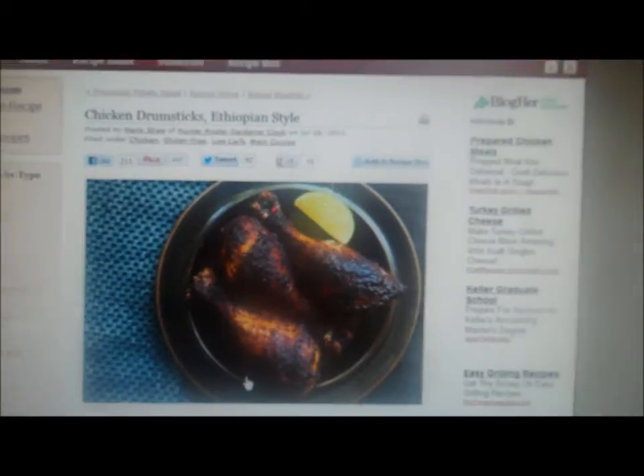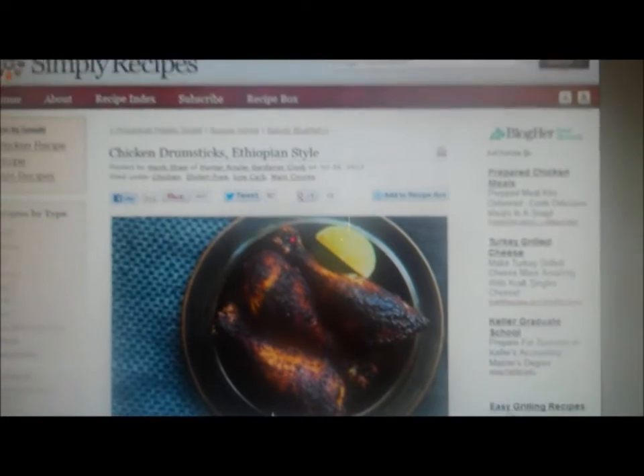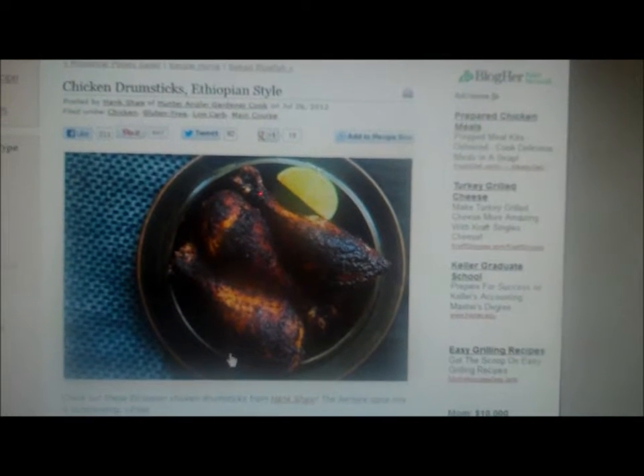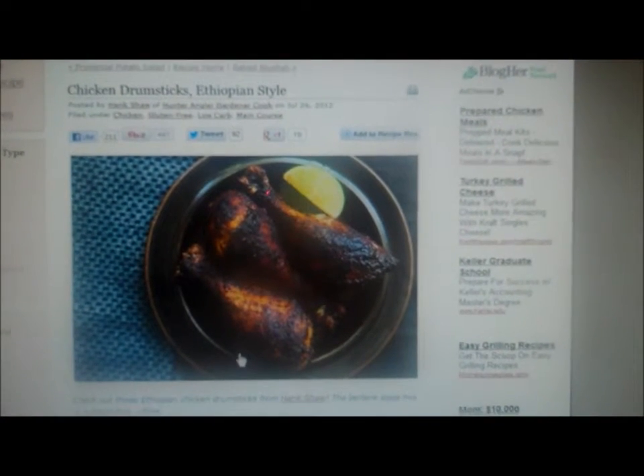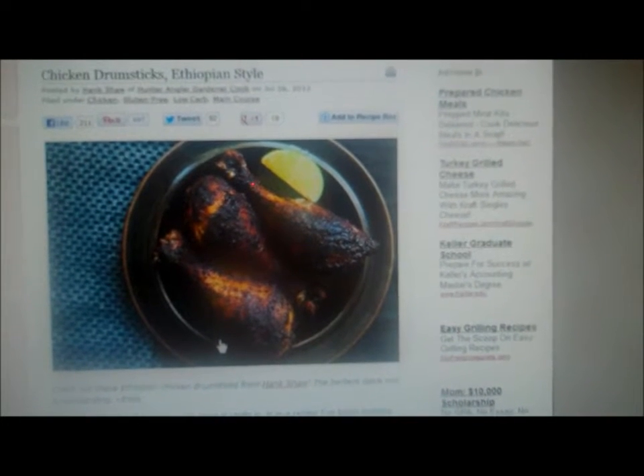Then I'm going to put it in the oven for 90 minutes at 325 degrees. This is a picture on the Simply Recipes website of what the chicken is supposed to look like, so we're going to see if my chicken looks like this.